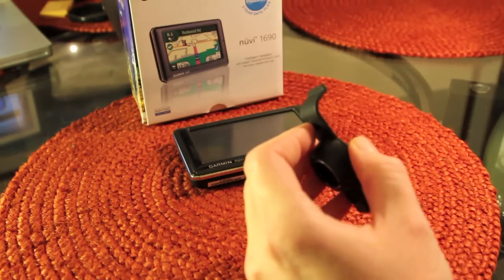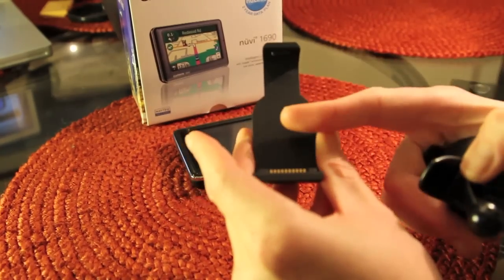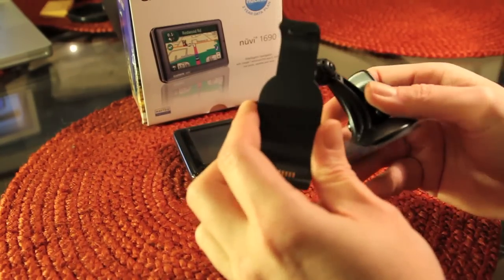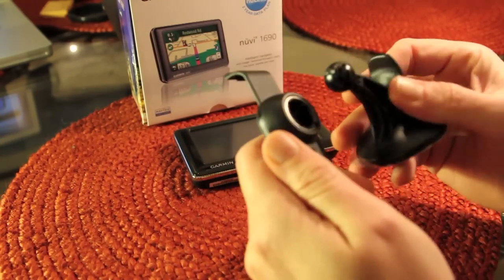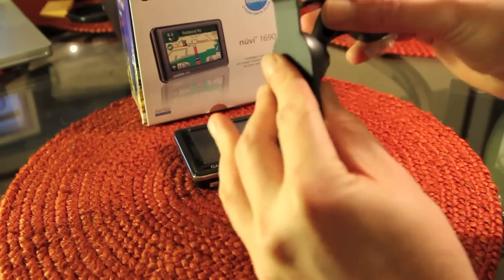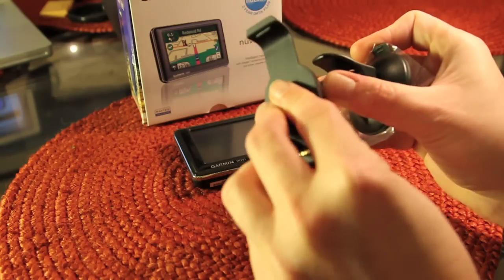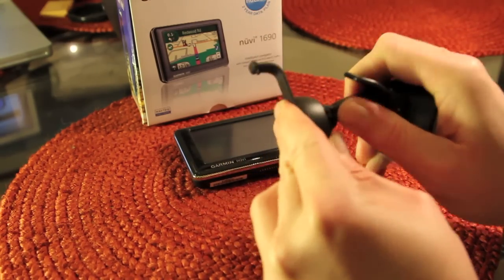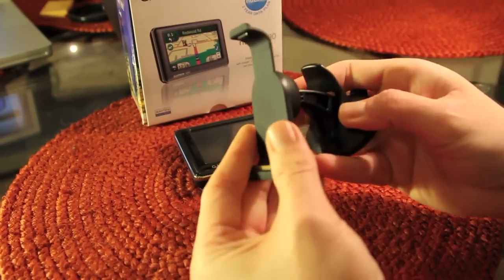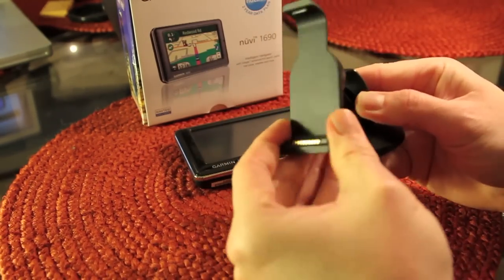It also comes with the adapter — your unit will slot in here, it comes in and out very easy, and once it's in it's pretty solid. This will mount into the windshield mount, and it's rotatable once it's in. It basically just snaps in, and with the unit in you'll be able to rotate this while you're driving.